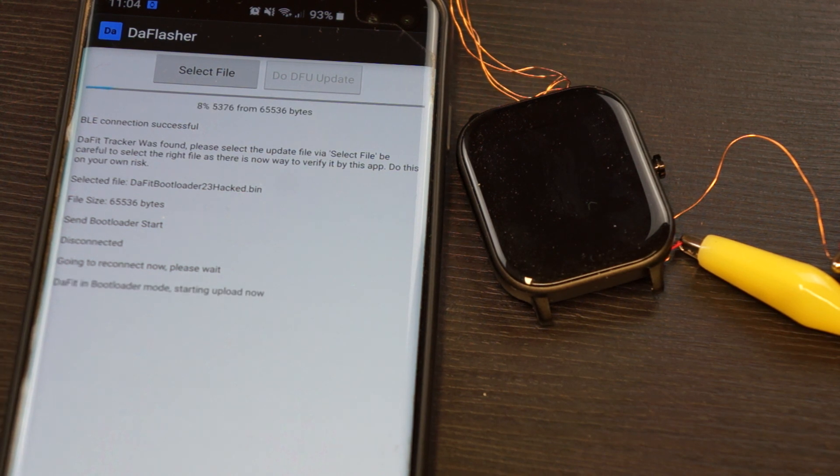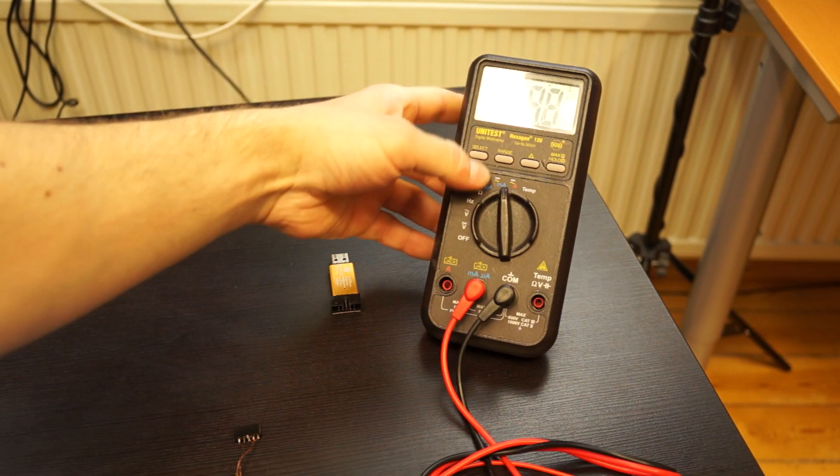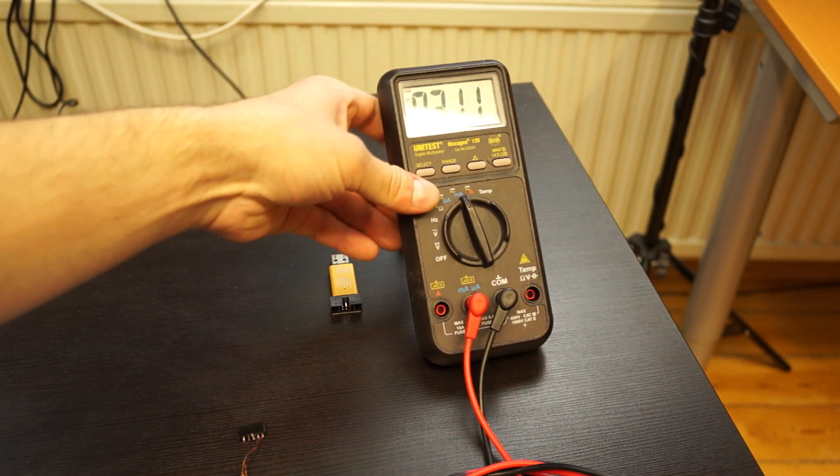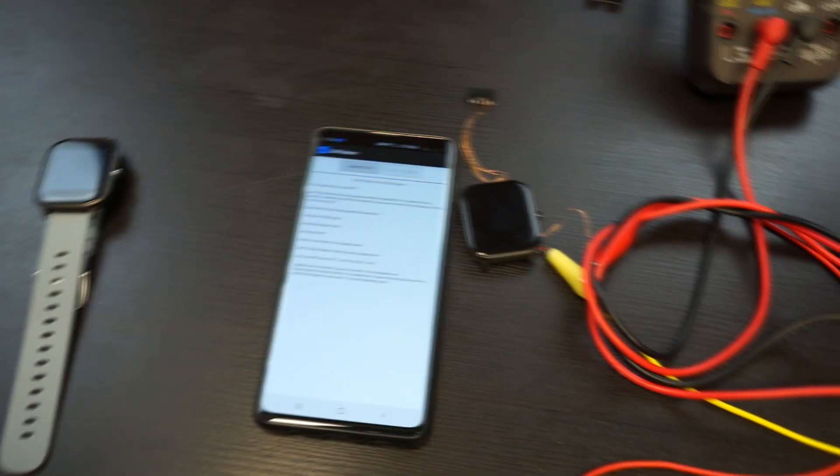It will start the upload right now — this one is quite fast because it uses the custom bootloader. You can also see I have a multimeter connected to it. When I turn it on you can see the current draw — right now it is at 3 milliamperes.